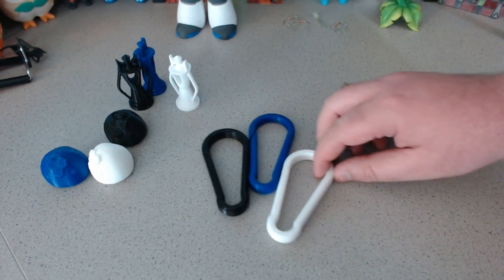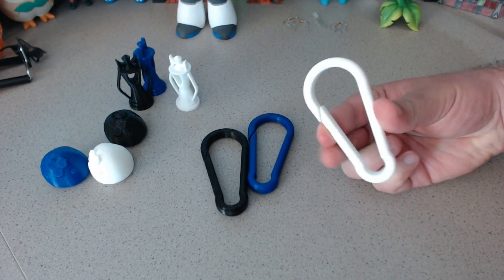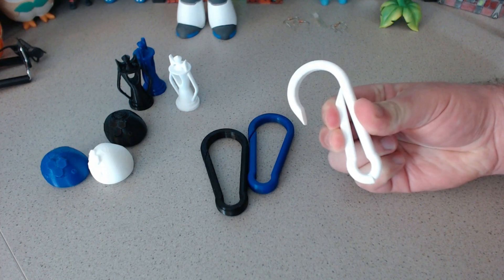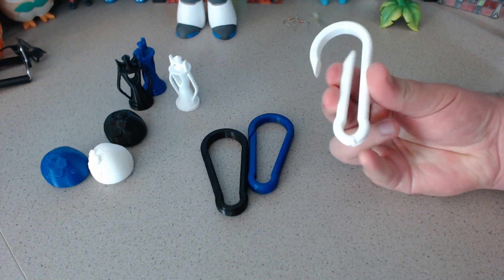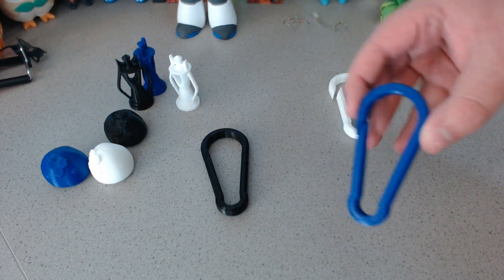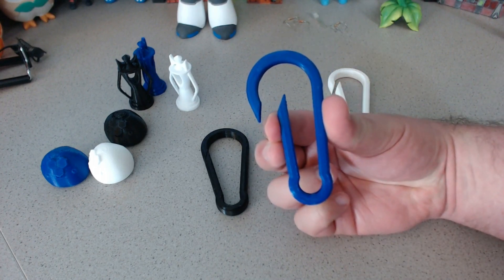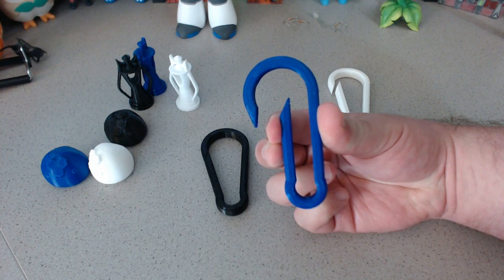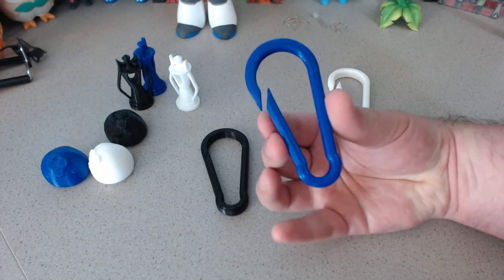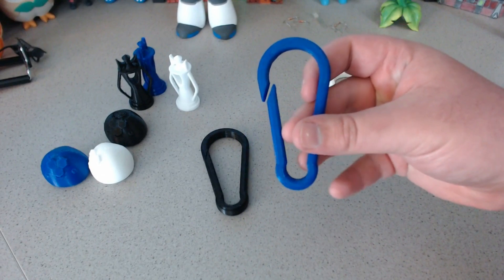Now let's actually test the strength, starting with normal PLA as our control. I'm going to bend it in and see where it breaks. You can hear it cracking a little bit and then it breaks right down there — I got to about that point before it broke. Next, let's try the PETG. That's about the point the PLA broke, which is a good sign. And I can actually bend it all the way — though it does look like it bent the carabiner just a little bit because it doesn't go all the way closed.